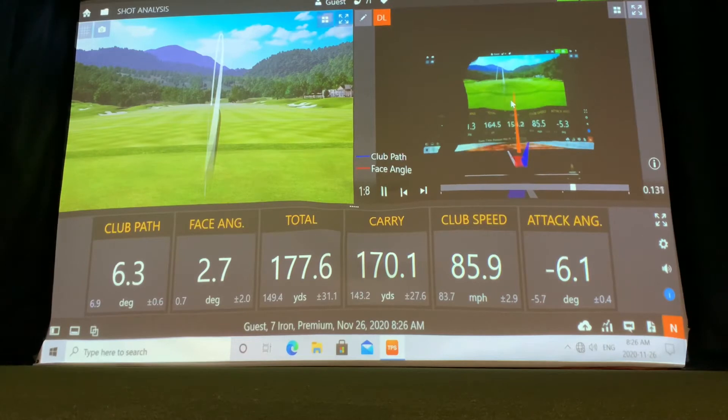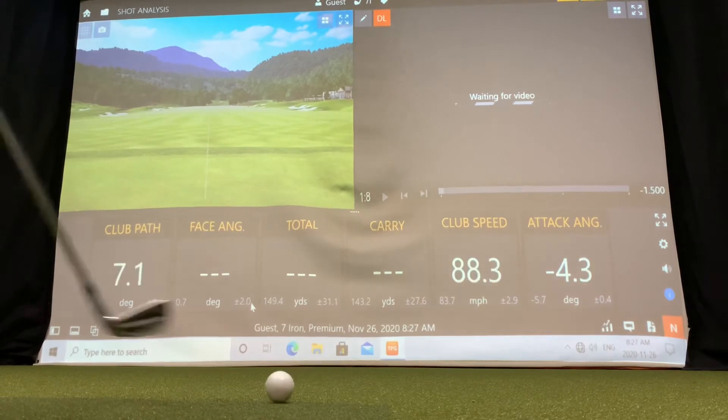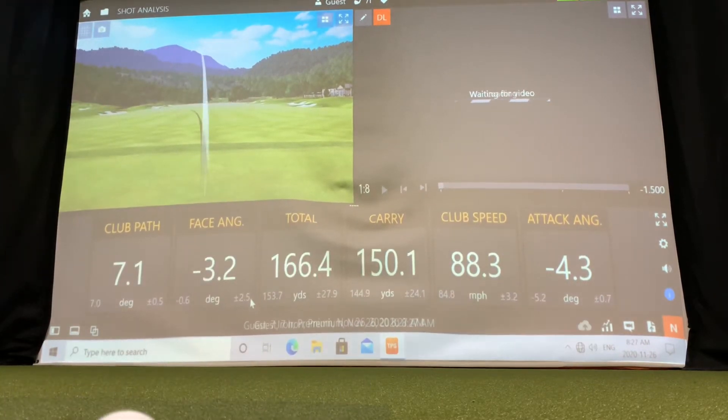The last shot I hit I had the light off in the front, so I'm going to turn on the light and adjust it so it's a little bit brighter. I'd suggest wearing lighter clothing as well to be able to see yourself on the swing. When you hit a shot on the right side, you're going to see the video of that shot, and it'll give you lines showing the face angle, the path of the golf club, and the track of the golf ball.